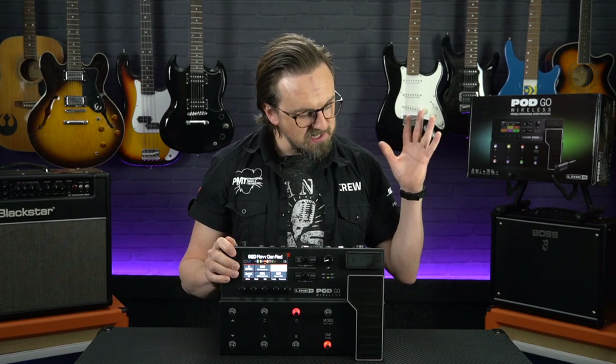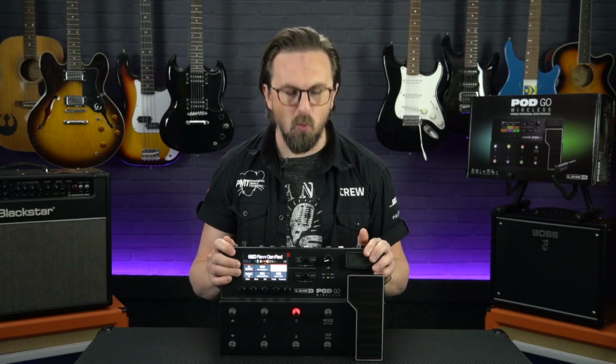Hey everyone, Sam from Professional Music Technology here and today we're taking a look at the Line 6 Podgo Wireless.